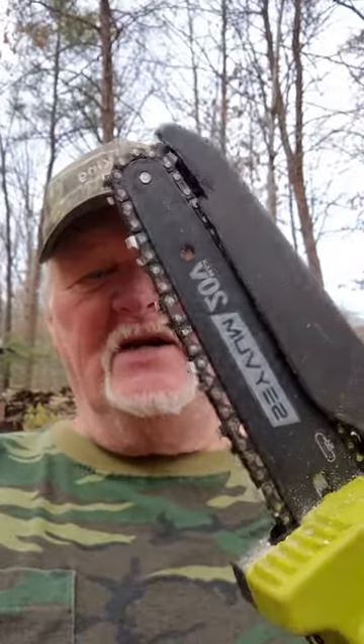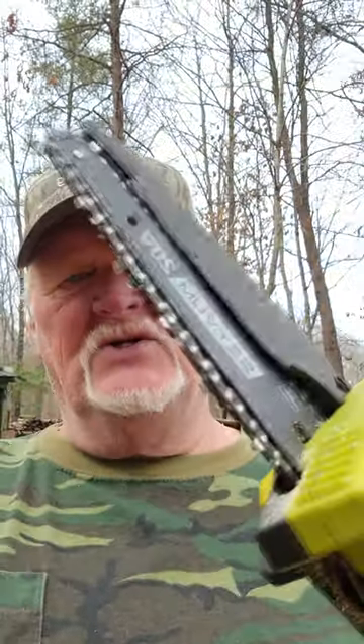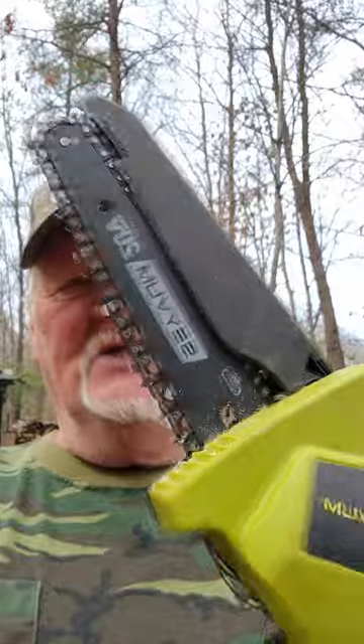It's powerful. Take the shield off there — it's got a 6-inch chain. When you get it, it comes out of the package with an extra chain. It comes with an extra battery. It's really easy to change and to switch over. And it's got a lot of power.